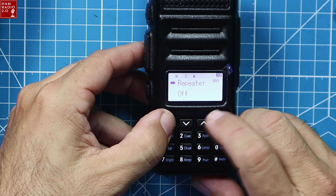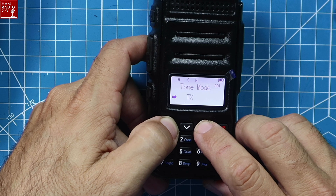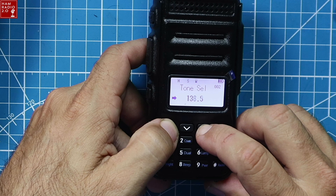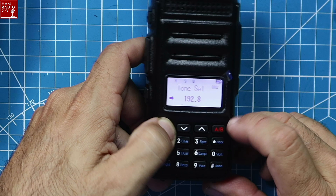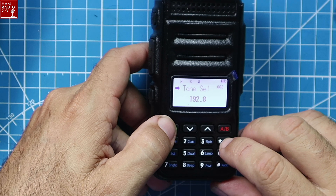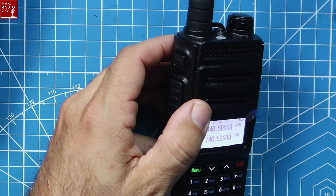I set it to repeater off for simplex operation. You need to do tone mode first — options are transmit, receive, both, and off. I'll select transmit tone, then go to tone select. The tone for my All-Star node is 192.8. There's no explicit exit button, so I hit the PTT and that's it. That's what the transmission sounds like.